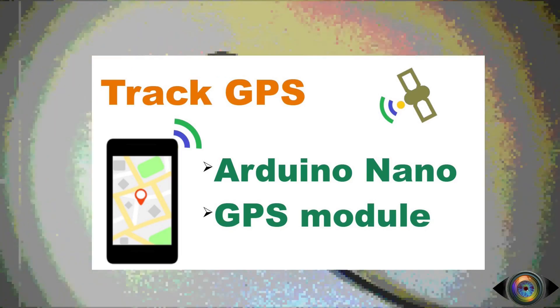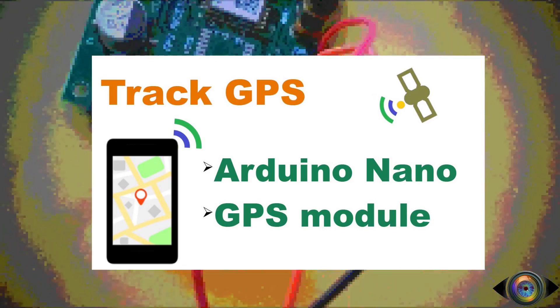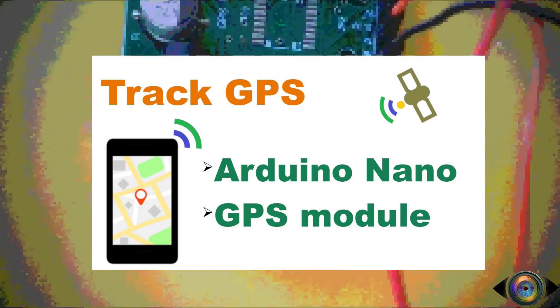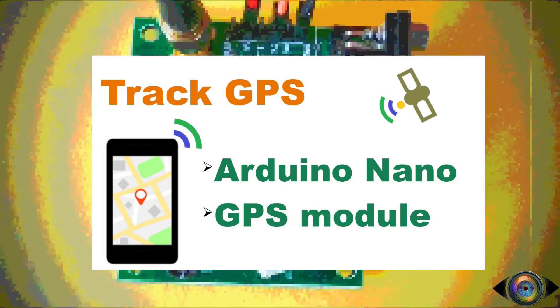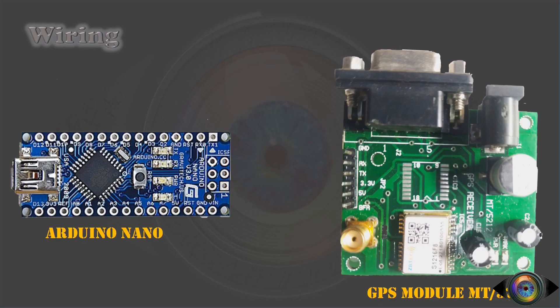Let's begin with the first section — testing the GPS module. In order to test the GPS module, we need to connect Arduino Nano with the GPS module using jumper wires. To collect the data directly from the TX pin of the GPS module, we are bypassing the bootloader of Arduino Nano so that we can monitor the output of the TX pin without writing a single line of code. Let's take a look at the wiring now.